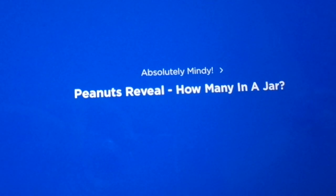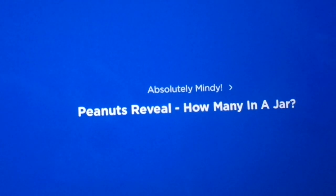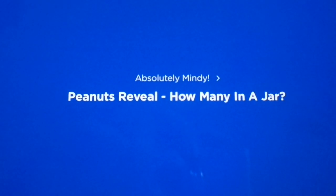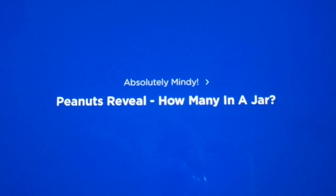This is the Absolutely Mindy Show on Kids Place Live, and Tori, last week I asked you the question: